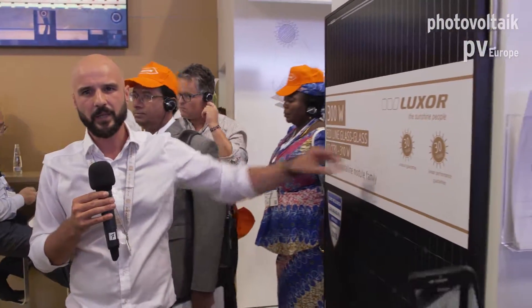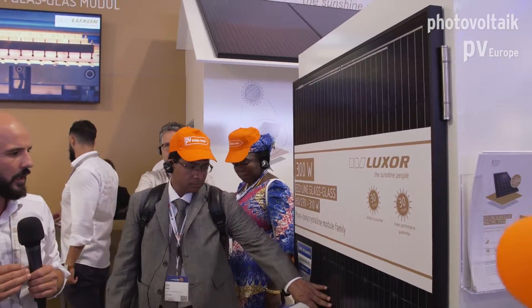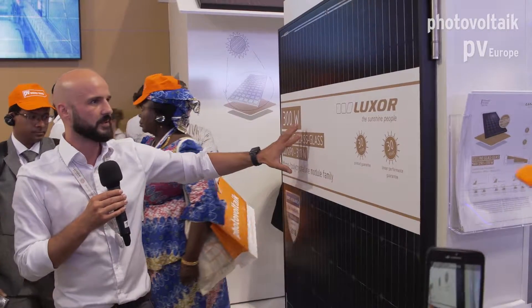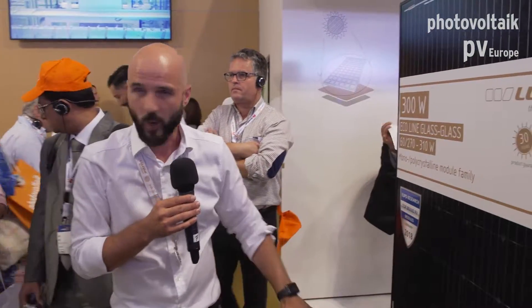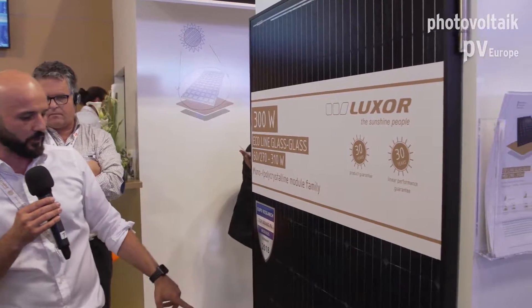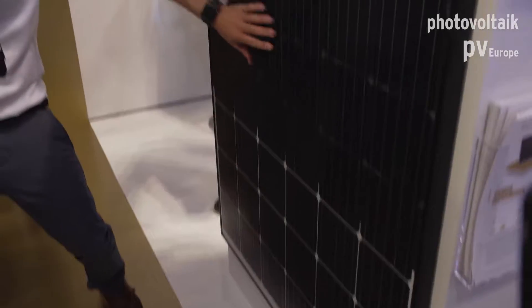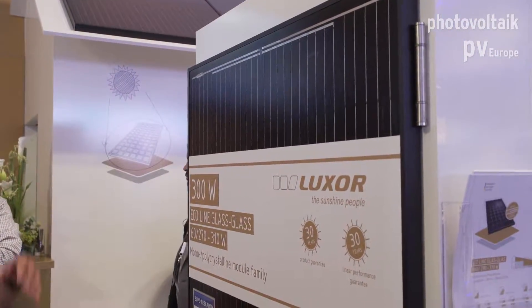On the left side we also have a glass-glass panel, but it's a little bit different. This is called the Ecoline glass-glass, also available in three versions: black, transparent, and white. Power goes up to 310 watt peak in the white version, while transparent and black are currently limited to 300 watt peak.